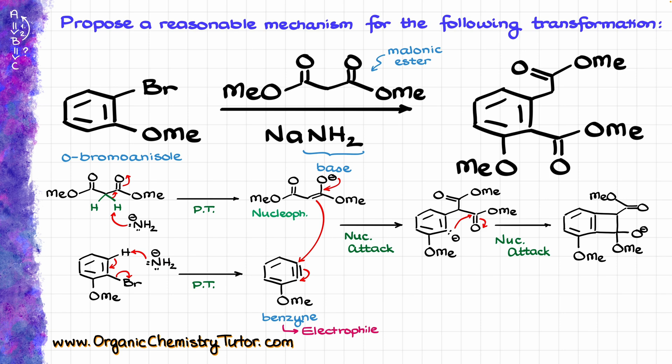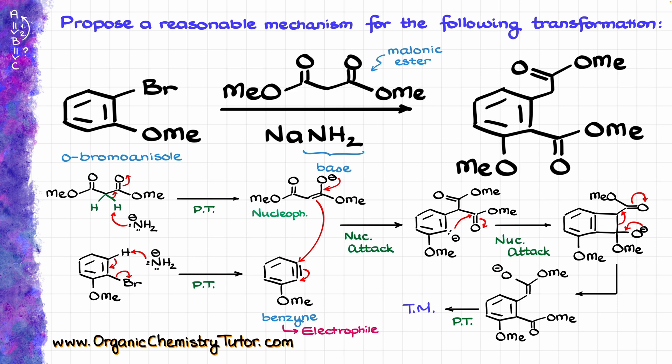Of course, this four-membered ring is very unstable. So what we are going to see here, instead of a normal leaving group dissociation that we typically see for tetrahedral intermediates of this sort, we are actually going to break that four-membered ring in a retro-Dieckmann-style reaction, and we are going to end up with the following intermediate, which, after the final proton transfer, is going to give us our target molecule.